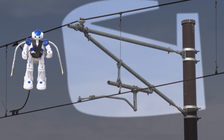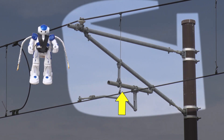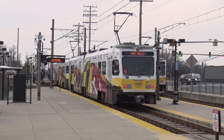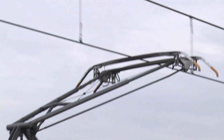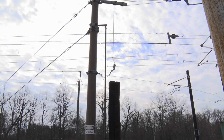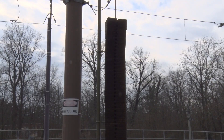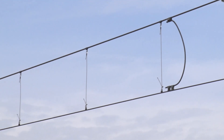Here we have a catenary pole with the top pipe connected to the messenger wire, and the strut pipe and registration arm connected to the contact wire. Now we see how the pantograph of the light rail vehicle slides across the contact wire to pick up current to power the vehicle. What you see here is the balanced weight assembly. The weights slide up and down as the catenary wires expand or contract due to temperature in order to maintain up to 6,000 pounds of tension on the catenary wire.